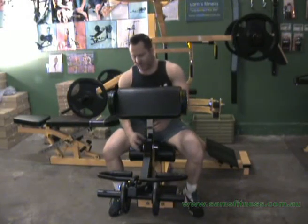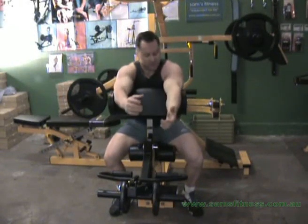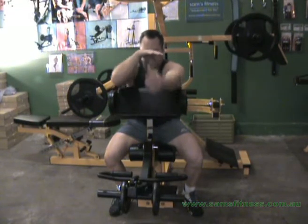The other thing you'll notice is that you have adjustment here up and down. Because everybody's different heights, what you're trying to do is get this pad pushing up under the armpits — as long as that's happening, it's pretty right. If not, lower it or adjust it up a bit higher.